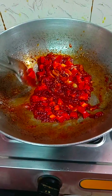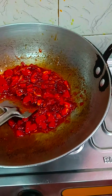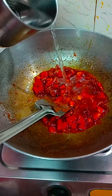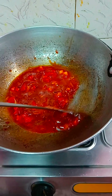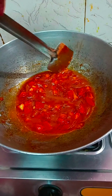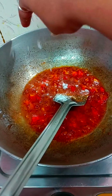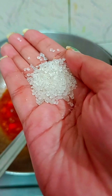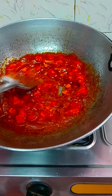I will put it in a little bit of water and mix it. I will put some water on high flame. I will soak it in a little bit of water and add some salt. I will also add a little bit of green chili.